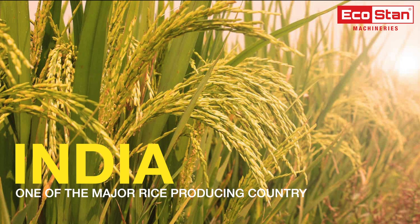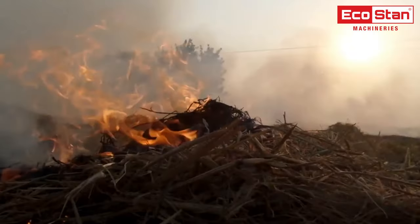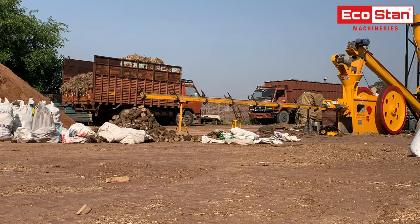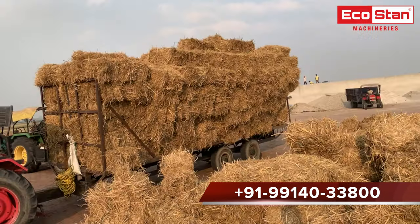India is one of the major rice producing countries, so paddy straw waste is available in abundance. Stubble burning is one of the practices adopted by farmers to get rid of waste paddy straw in the field. At Ecostan, we take the initiative to make biomass briquettes out of waste paddy straw with the help of Ecostan briquette machines.